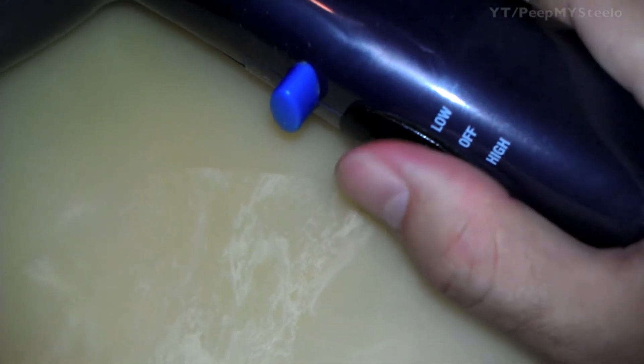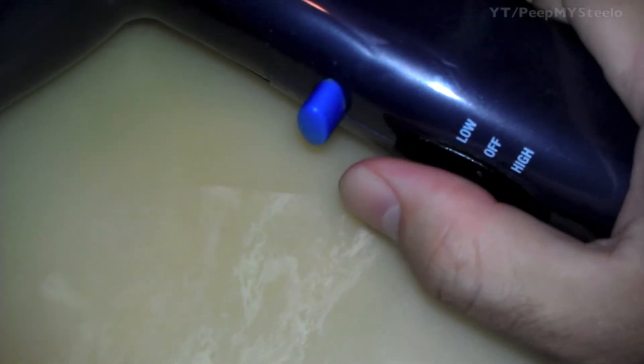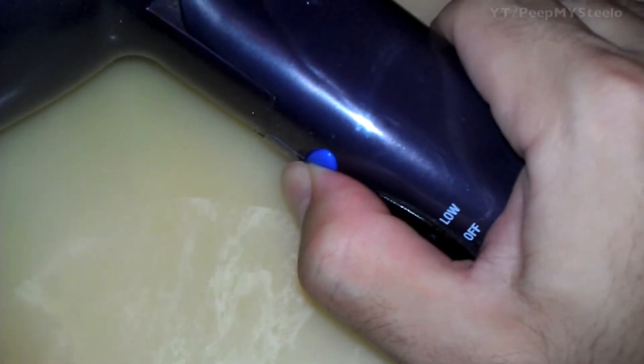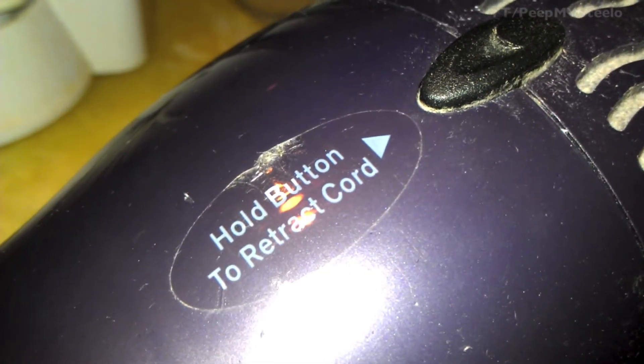Here we hear the low setting and then switching over to the high setting. This is the retract button — when you press it, it'll bring back the cord. It has 125 to 250 voltage for traveling.